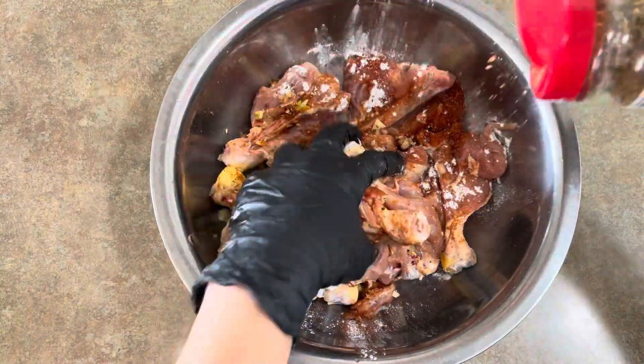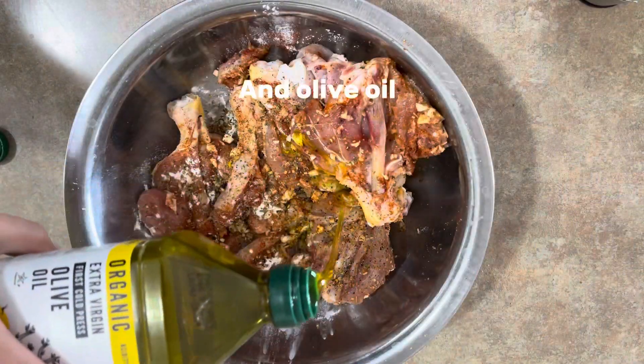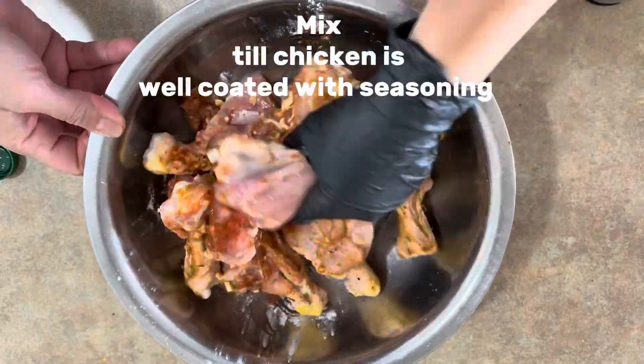Add baking powder, Italian seasoning, black pepper, and olive oil. Mix until the chicken is well coated with seasoning.